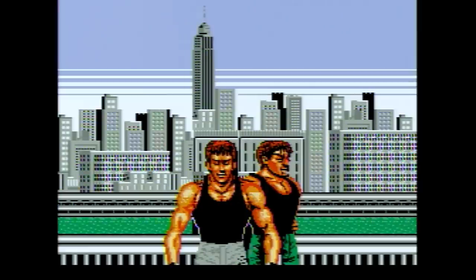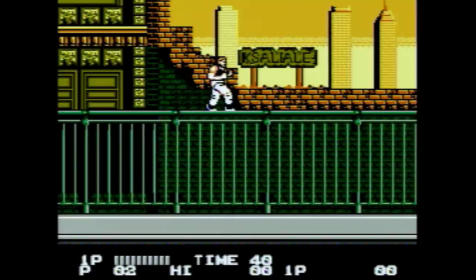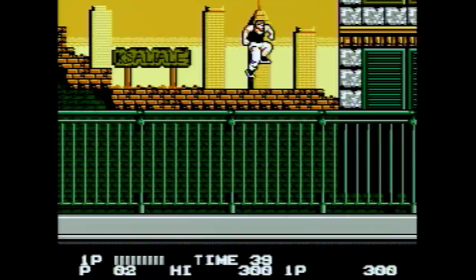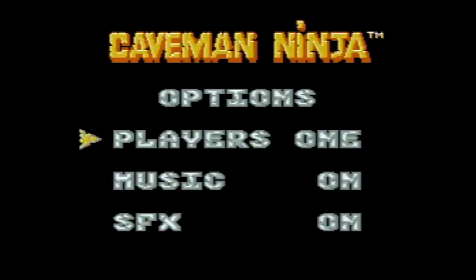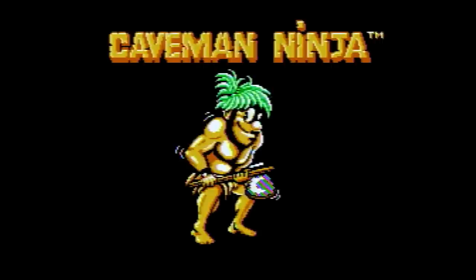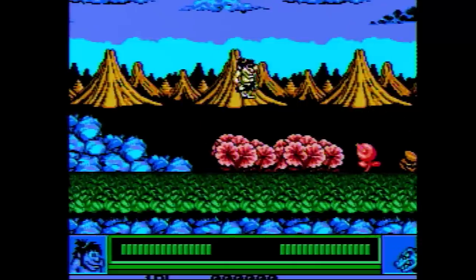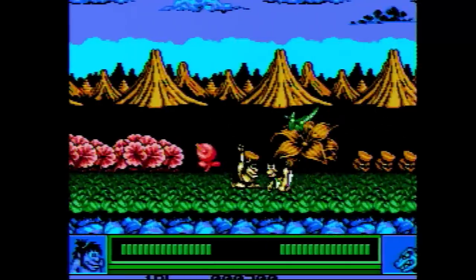First up is Bad Dudes. For some of you, this might be the version you grew up with on the Nintendo Entertainment System. It's not my favorite version — it's a flickery mess. I'd rather play the arcade ROM these days, but some people will want the console version. There's also Caveman Ninja — not a bad game. The Data East games on this aren't bad; it's the execution. The controller is squishy, the buttons are squishy, the control pad's not great. This is not the ideal way to play these Nintendo classics.